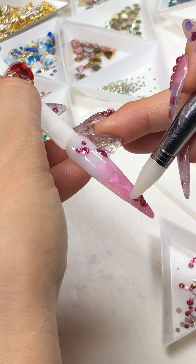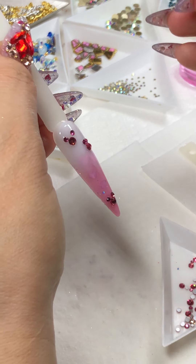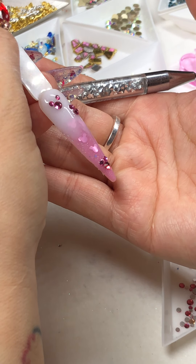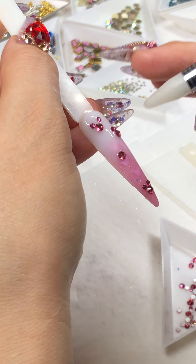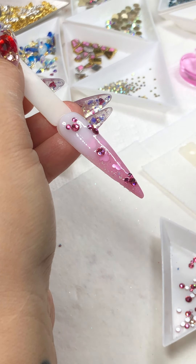I'm gonna do one more. It's like a reflection underneath but it looks so cute — I want another one to make a balance.